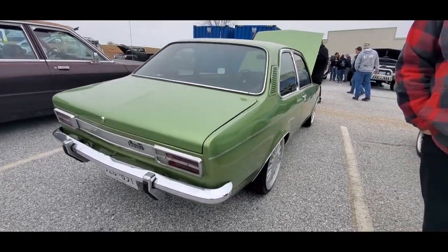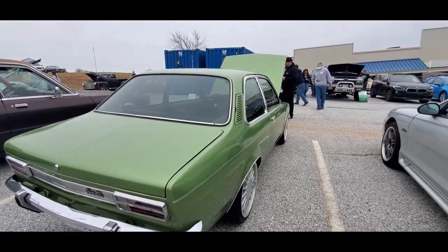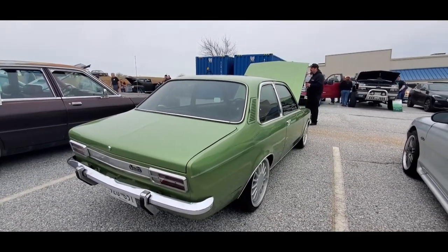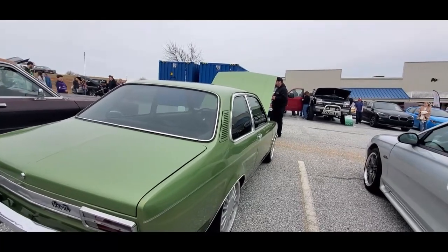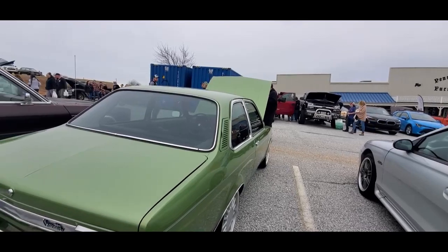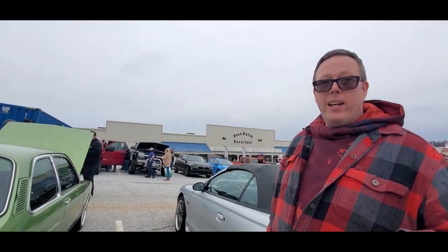I didn't even wipe it down or anything — this is a beater cruise, you're not supposed to. Such beautiful weather, we had to have it out. How long have you owned her? Since just after Thanksgiving, but I've been wanting one for about eight years.